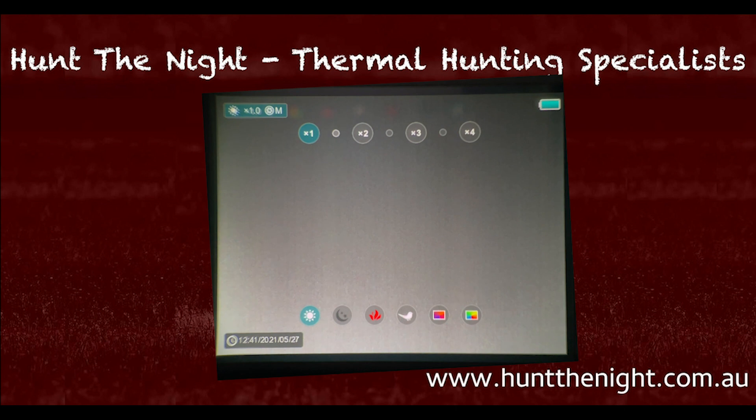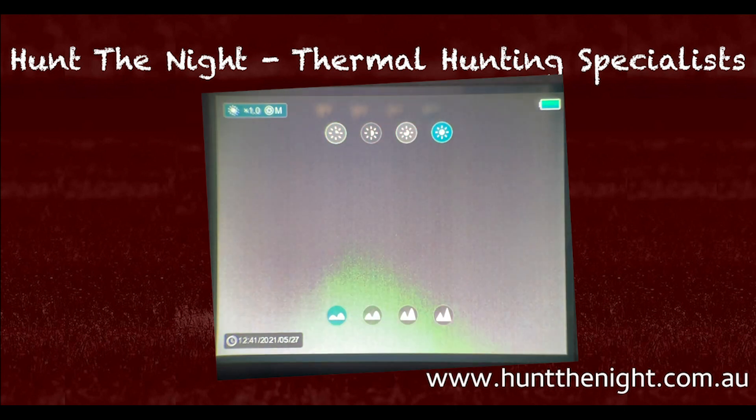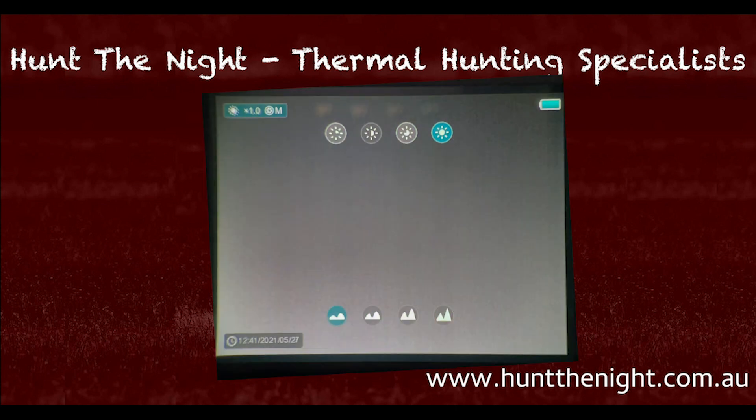When we're in the quick menu — having gone through zoom and color palettes — pressing the menu button one more time gives us screen brightness at the top and image sharpness at the bottom. We adjust these with either the laser rangefinder button or the photo button, which we'll call up and down. Pressing M gets us out of there.